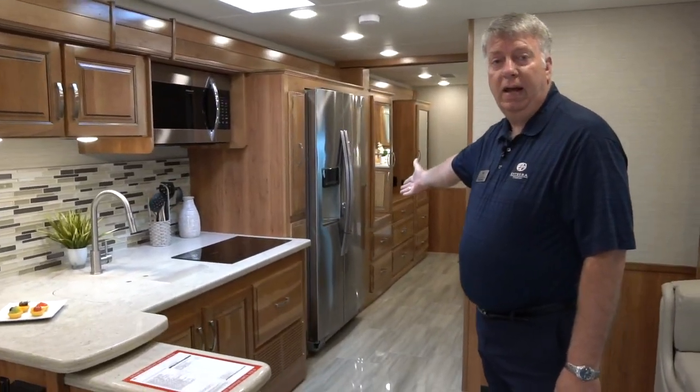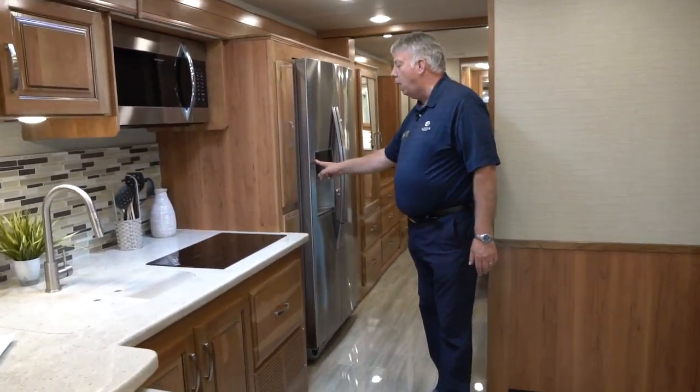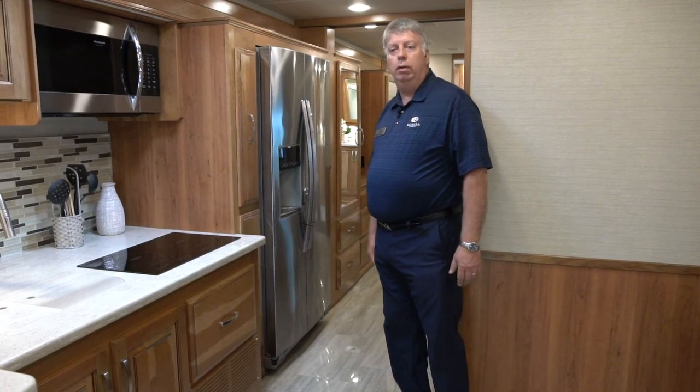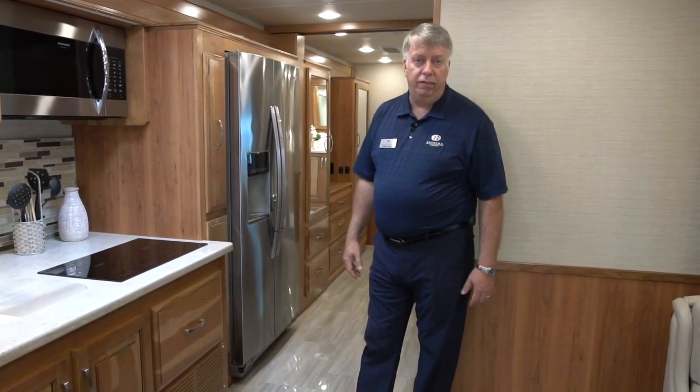There's a 21 cubic foot residential refrigerator. In this price point, nobody has ice and water in the door — we've got ice and water in the door, and that's a big deal for those who are looking for that residential-style feel in their motorhome.